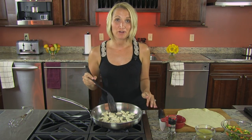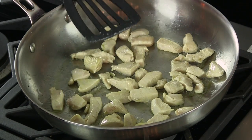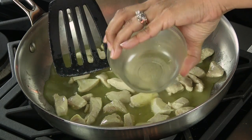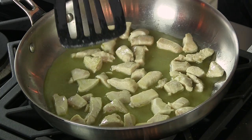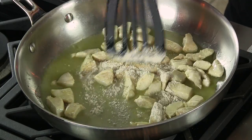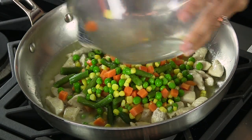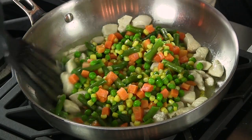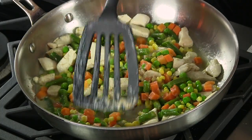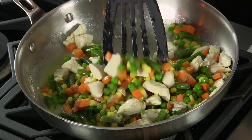Our chicken is halfway through the cooking process. We wanted to make sure we removed all of the pink, and we have good color right now. Now it's time to go in with the remaining ingredients. We're going to add our stock, then our flour, and mix that around. We're also going to add our thawed vegetables. We'll mix this up really well — it's going to take about five minutes for the flour to cling to the chicken and to the vegetables, and then we'll be ready to build our pot pie.